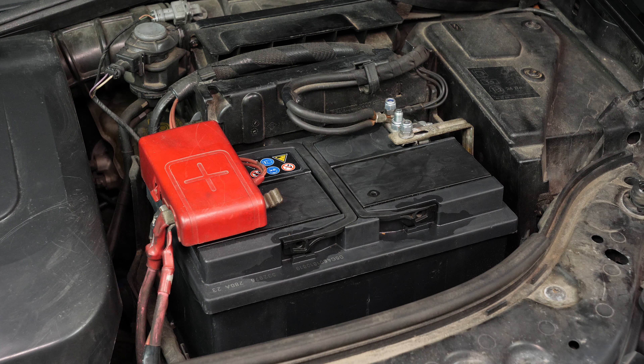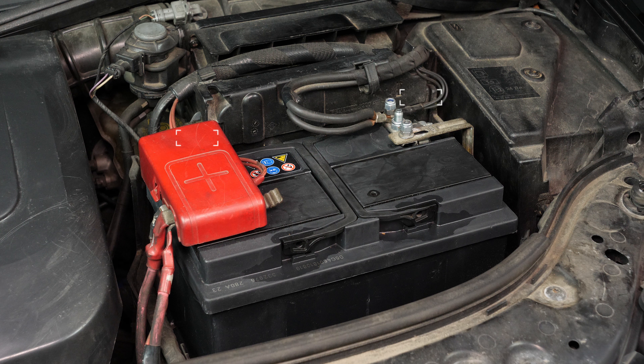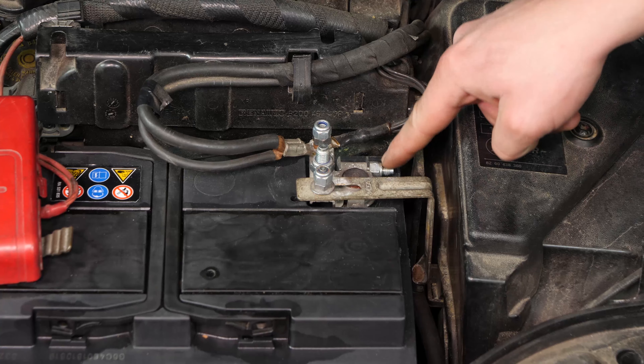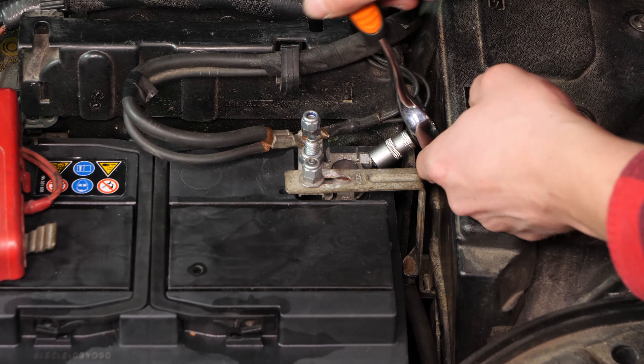Nunca empieces desenchufando el borne positivo estando todavía todo el coche conectado al negativo. Corres el riesgo de generar chispas peligrosas para la red eléctrica de tu coche. Con una llave de carraca pequeña y un casquillo del 10, comienza retirando el borne negativo de la batería.